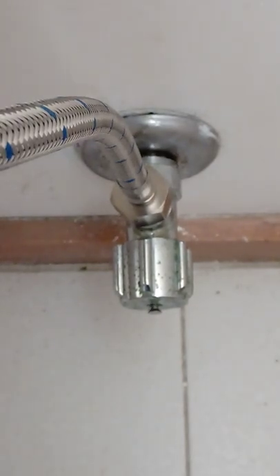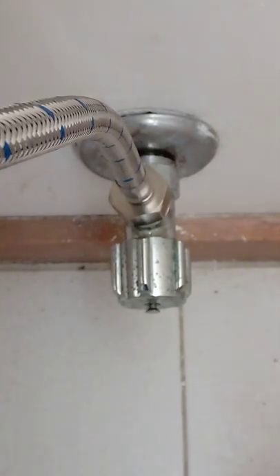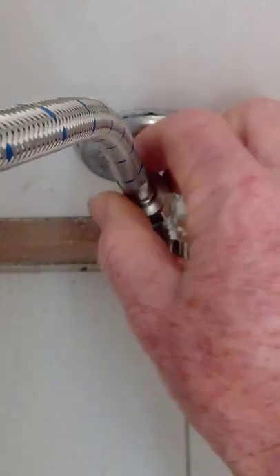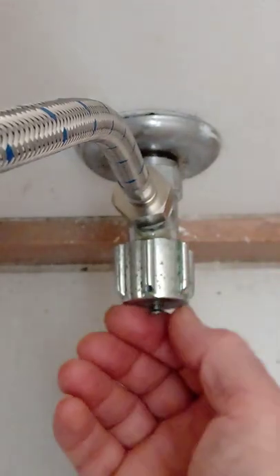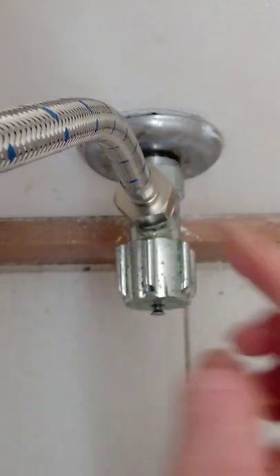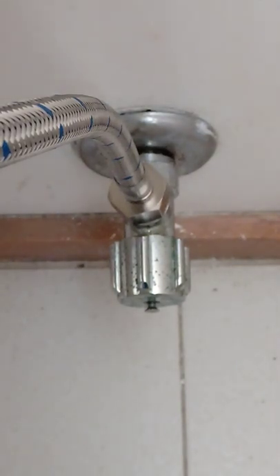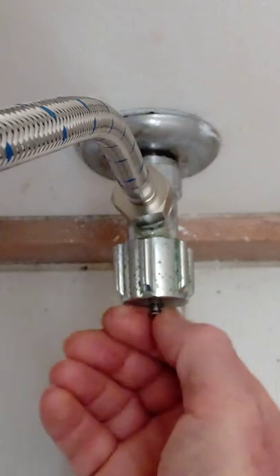The first thing you have to do is go through the normal process of shutting off the mains water supply and draining the system. Then undo and take off the exit pipe from the valve if you need to, but if you don't, make sure you empty the cistern anyway, otherwise the water is just going to back out of it.